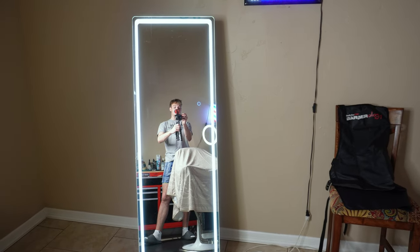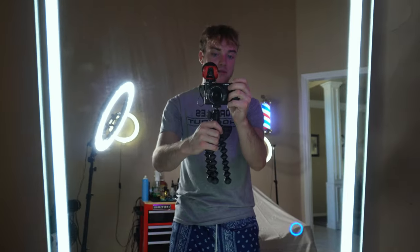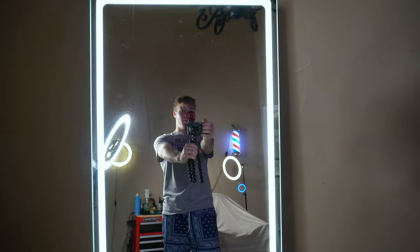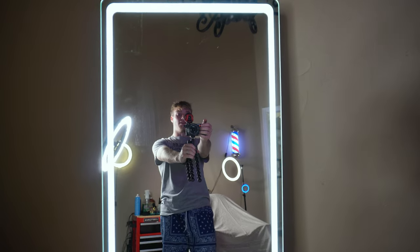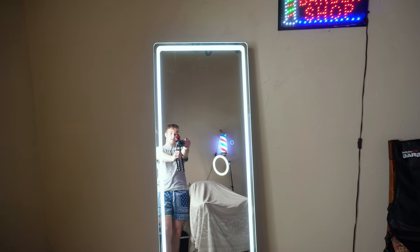They get to see what I'm doing while I'm giving them a haircut, as well as what their haircut looks like after. Most of my clients will come up to this mirror right after they get their haircut, check themselves out, and then ask me where I got it from. This mirror is not the cheapest thing, but it is a really great investment because your clients will love it.